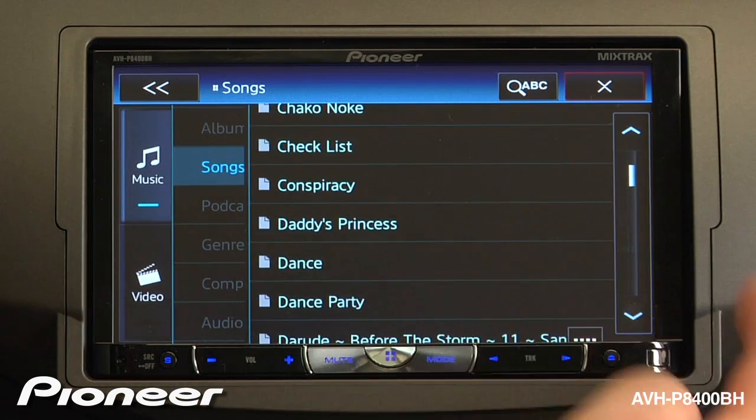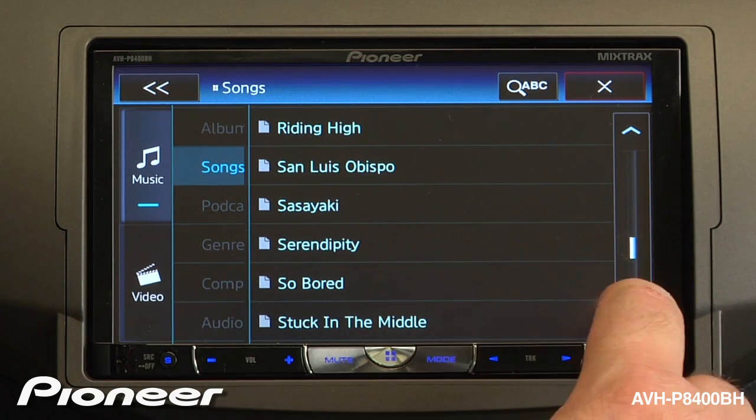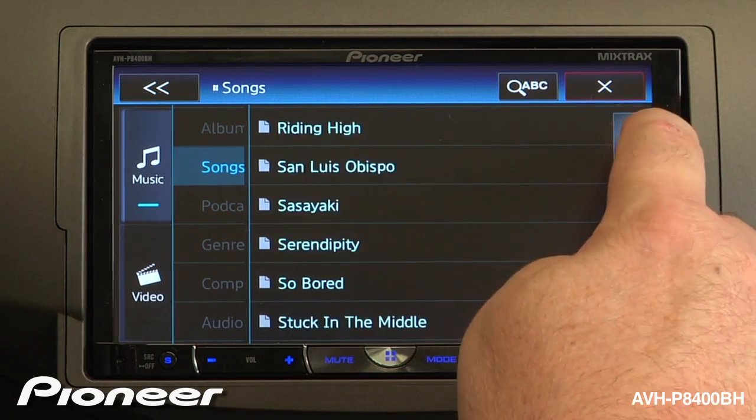Here I can scroll through available songs. I can grab the scrubber bar, move it down, or page through different lists of songs.